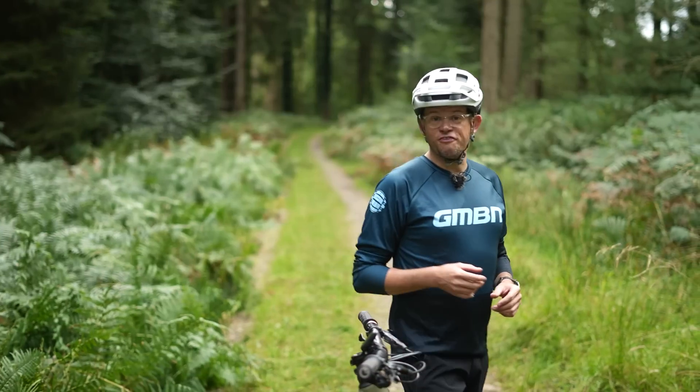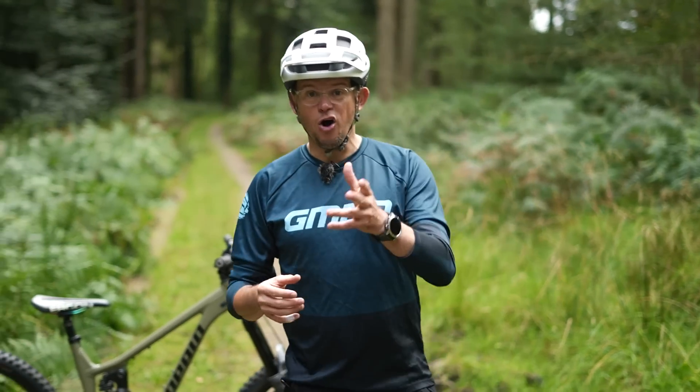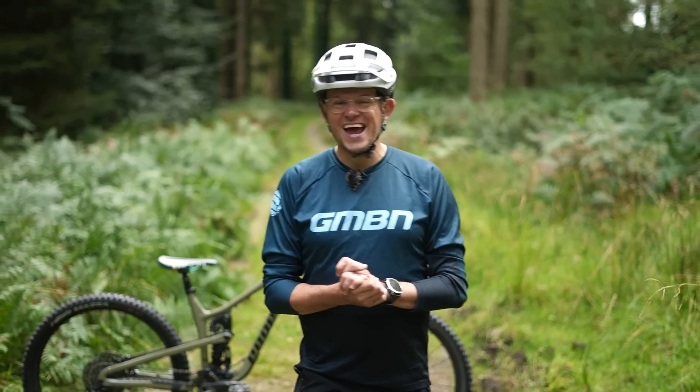We're going to try and sort fact from fiction and explain everything that you need to know about running a mixed wheel size setup on your bike, if it's even possible.